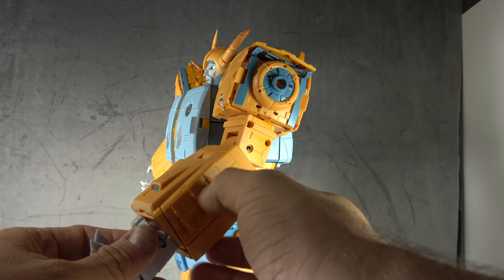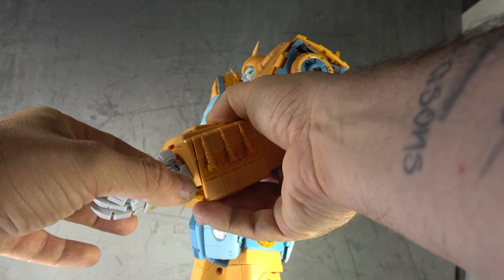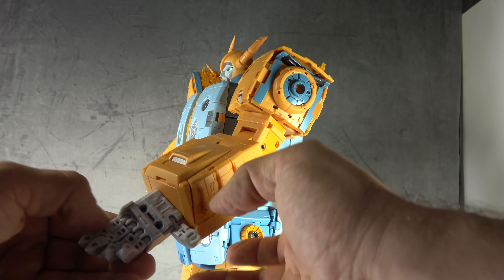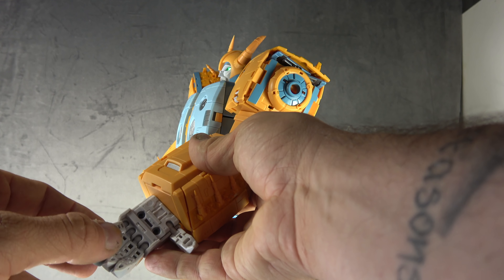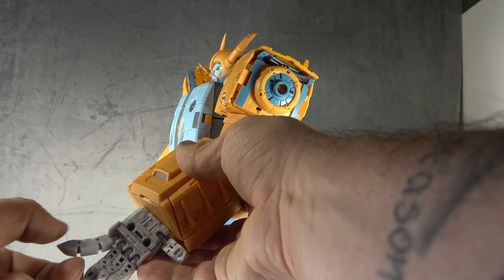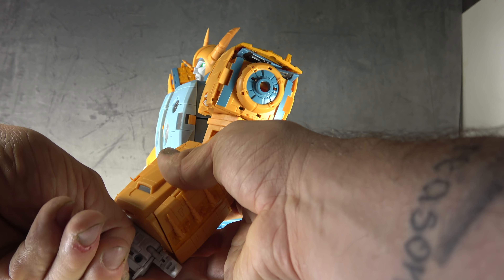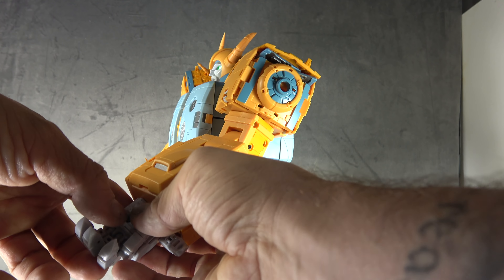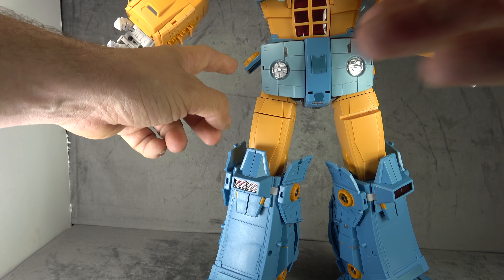There's some painted detail on the forearm. You get a ratcheted wrist swivel, a thumb on a ball peg with a hinge at the end, and all fingers are individually articulated — ball peg at the base with pinned hinges for the secondary and tertiary knuckles, so they're completely independently articulated. The other arm is the same.